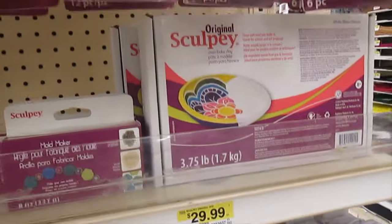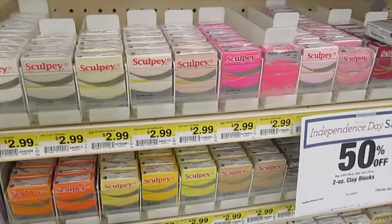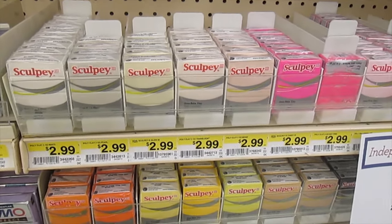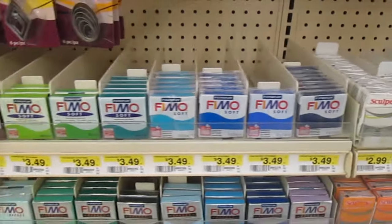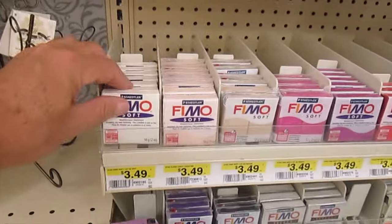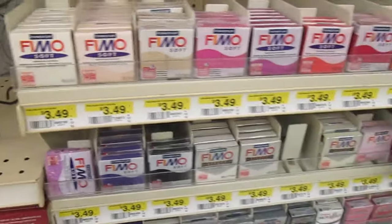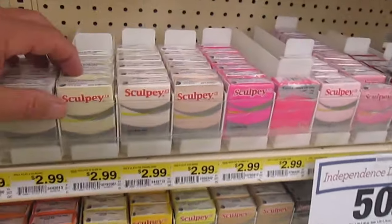They have this clay that dries without heating, but it dries into a form that's still kind of soft — it's really expensive, but you can do repairs on things with it. For example, if you have a cell phone case or something, you could put it in it and then it hardens. I forget the name of that right now. I'm trying to find a glow-in-the-dark one, but for some reason I'm not seeing that.